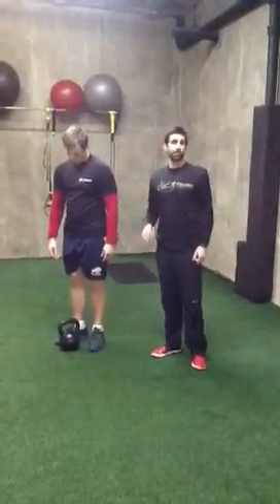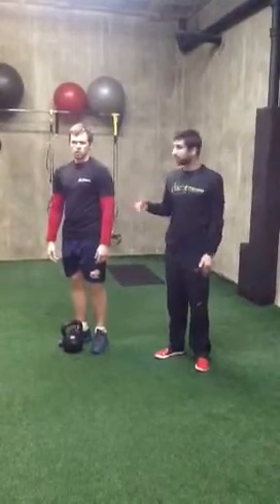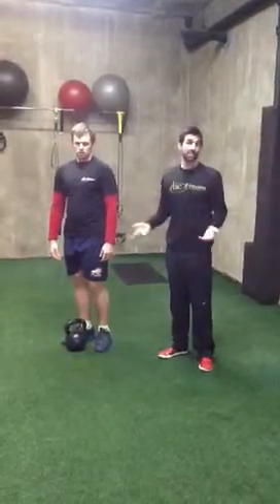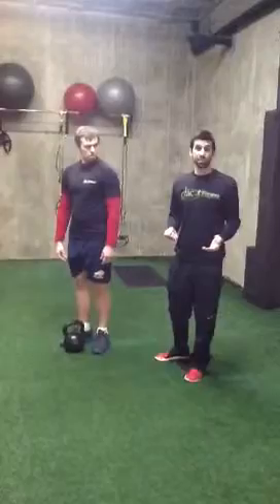The Turkish Get Up is used with a kettlebell. There are a couple different ways you can do it. You can start from the bottom or start from the top. Josh and I like to start from the top and go down and back up, so we're going to show you that version. The other one's the same thing — you just start from a different position and still go through the same movements.